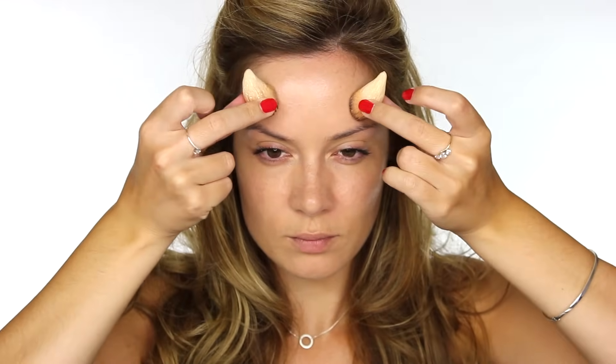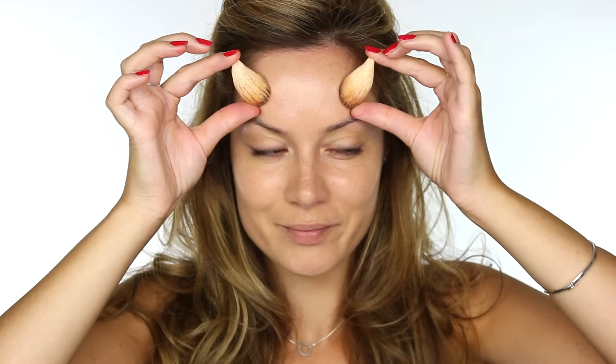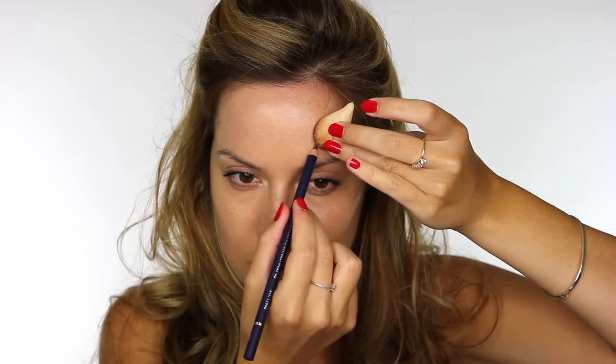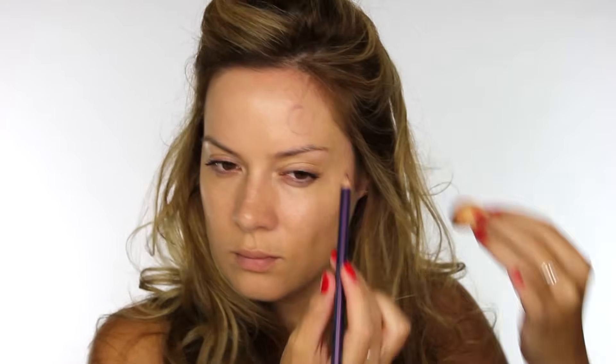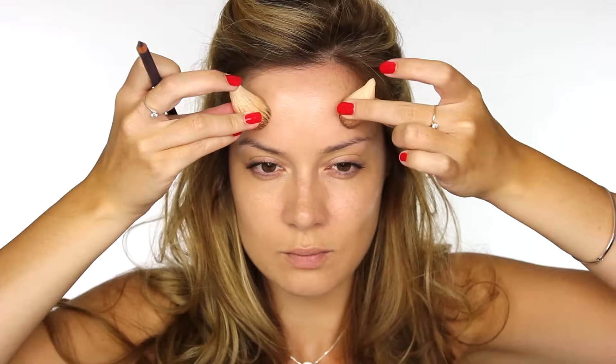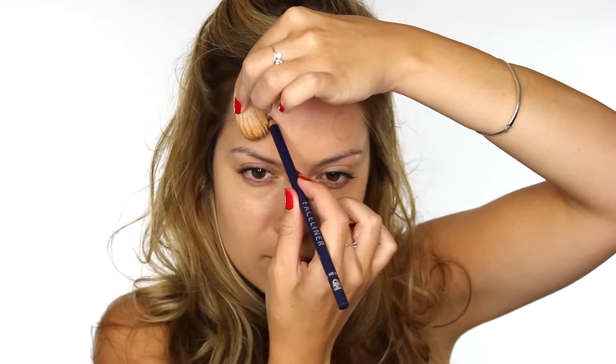I placed them on my forehead to work out the distance and roughly where I wanted them, and then I took a Kryolan face liner pencil to draw around the base of the horn so I know exactly where it needs to go. Then it's a good idea to put them both back on your forehead to make sure that they're symmetrical, and then draw around your second horn. Don't worry about the lines because you won't see them once we start working on top.